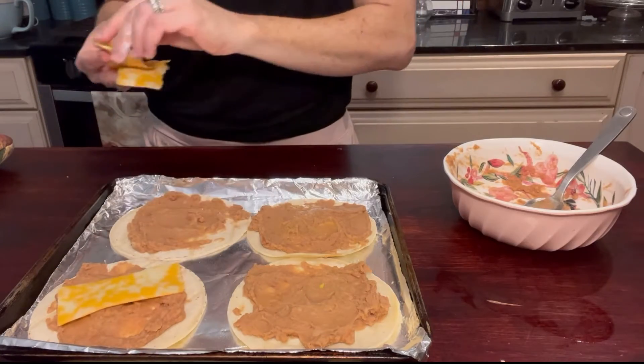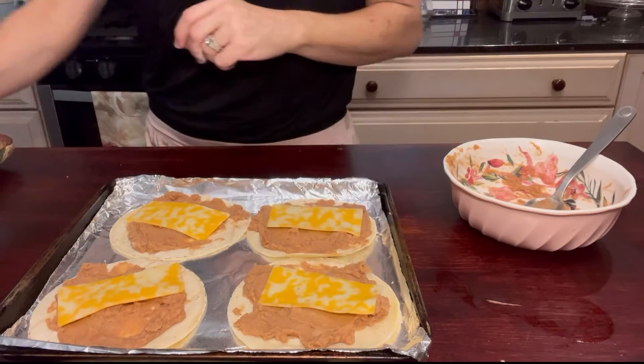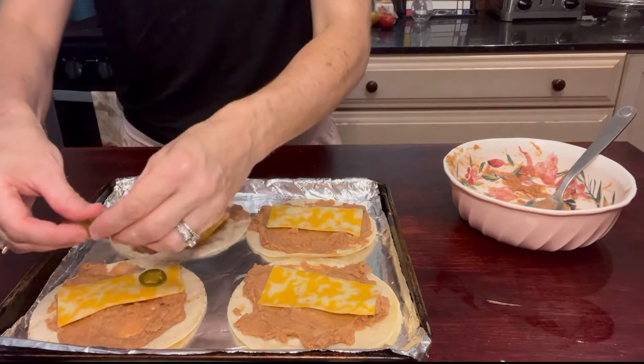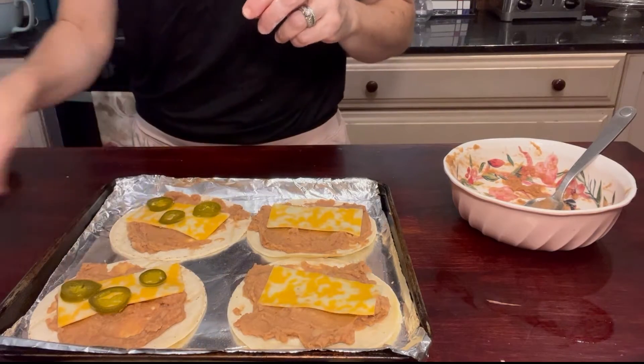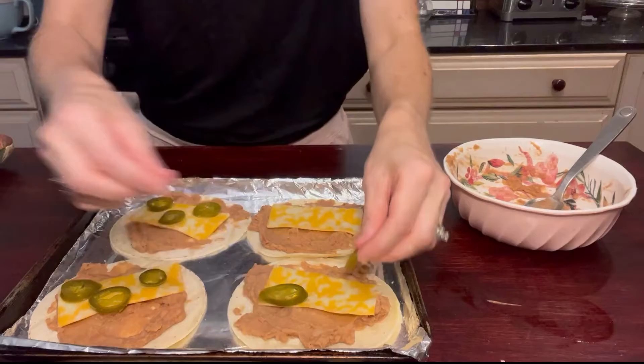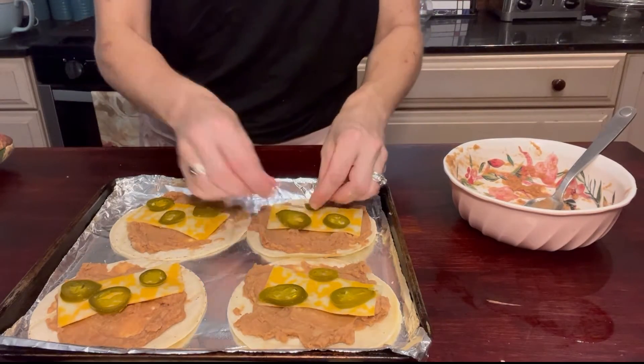Next we're going to take one half of the cheese slice and put one on each of those tostadas. Then we're going to put three slices of jarred jalapeño peppers on each of the tostadas, mainly on the cheese so they kind of melt into the cheese when it melts.